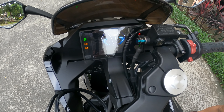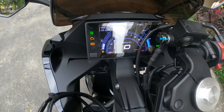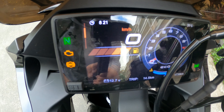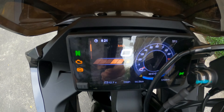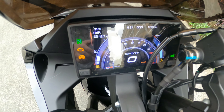I'll show you how to switch between eco and sports mode. Right now it's on eco mode, and with a quick click of the button you can switch between the two modes. This is now sports mode — you can see not only the mode change but the dash itself looks different as well.